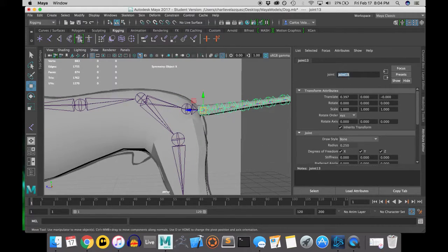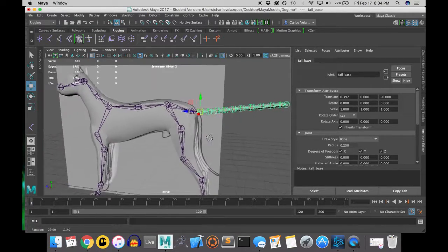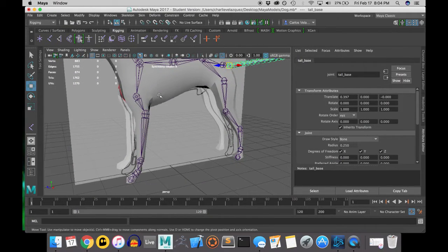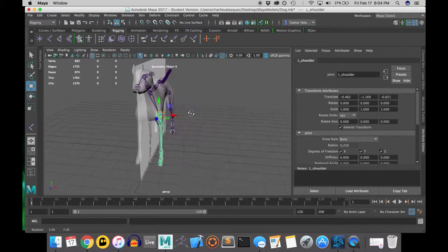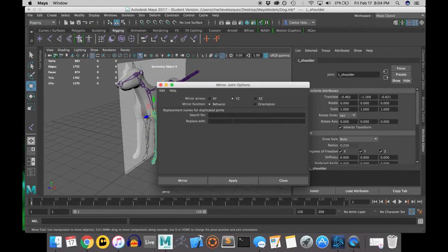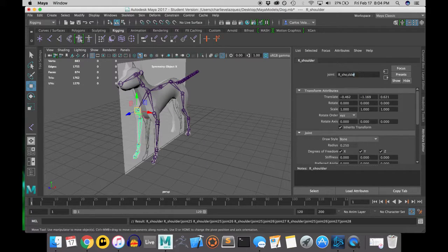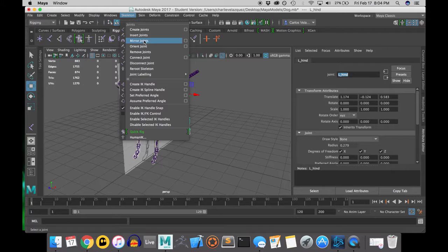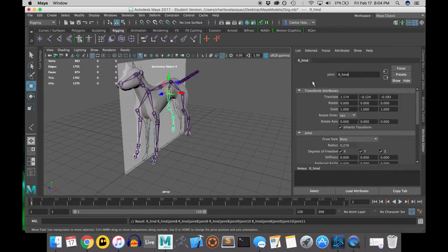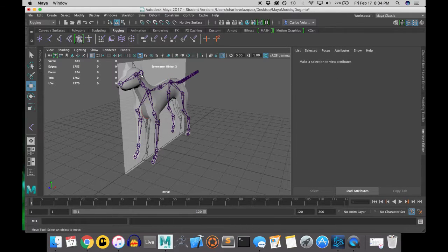Since I did the left joints first, when I renamed the left leg and left ear I put an 'L' in front. This is important because when you mirror the joints, it gives you the option to mirror with the name — you can search for 'L' and replace it with 'R.' As you can see it worked pretty well. I did the same with the hind leg using mirror joint, and voila — I didn't have to rename it manually. It saved about five seconds.